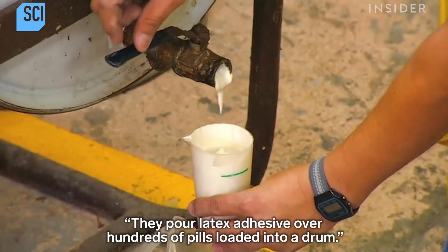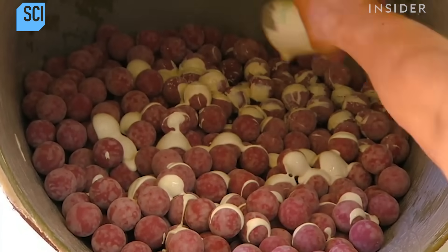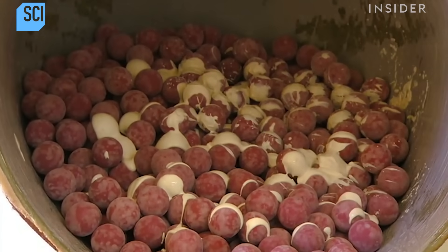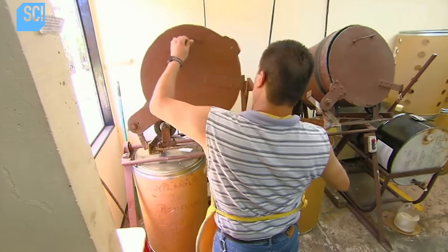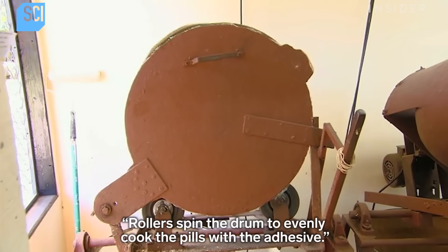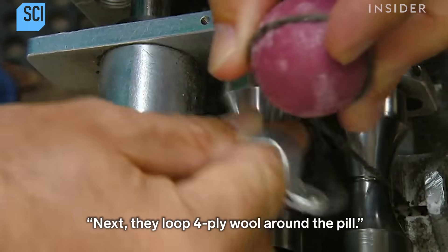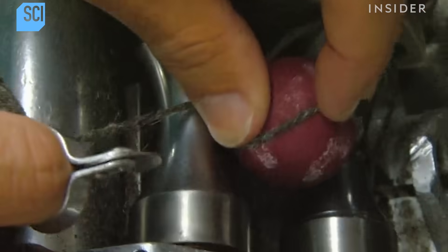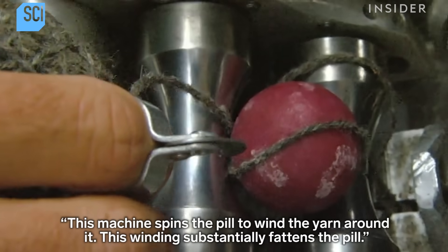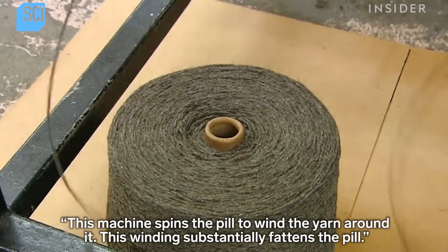They pour latex adhesive over hundreds of pills loaded into a drum. Rollers spin the drum to evenly coat the pills with the adhesive. Next, they loop four-ply wool around the pill. This machine spins the pill to wind the yarn around it, which substantially fattens the pill.